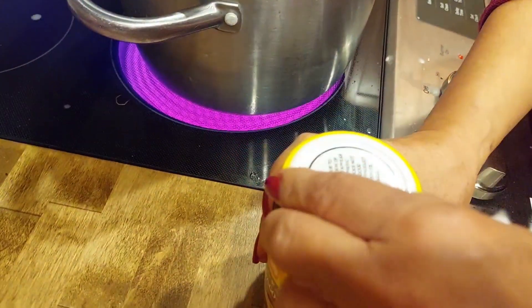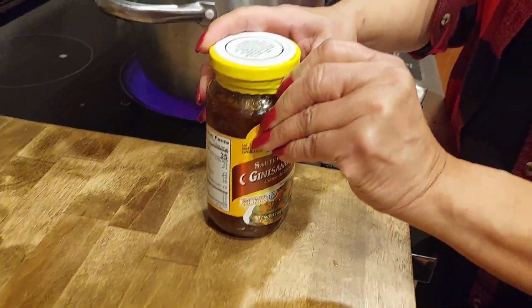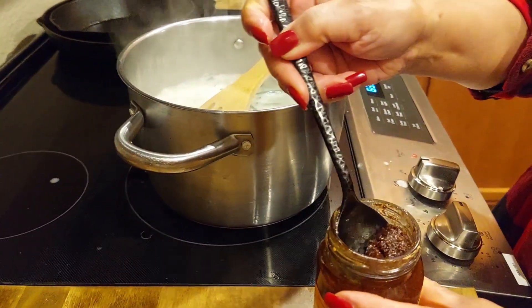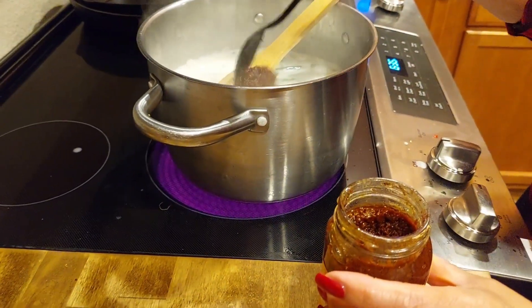How much shrimp paste do you use? Do you want it to be really salty? Just add it according to how you like it. It's funny because it looks like sun-dried tomato paste.